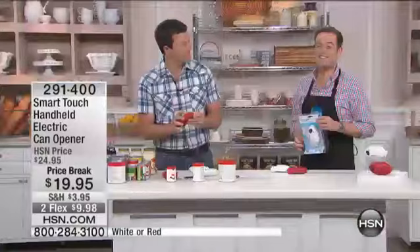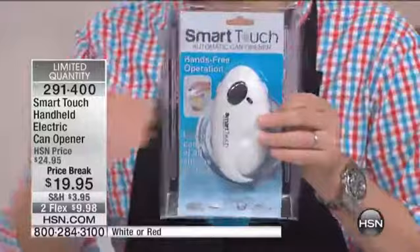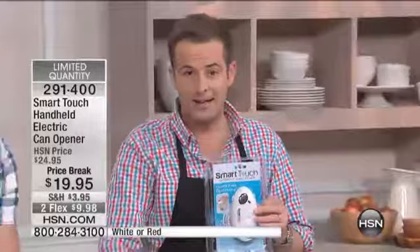It's truly a hands-free can opener. If you have arthritis, if you suffer with dexterity problems, a lot of folks talk about how really, really easy it is. Please don't be confused, because there's a lot of companies that have tried to do something like this. This is the original SmartTouch. Red is getting limited. This item and the next item are priced to sell out. They're price breaks, they're two flexes.